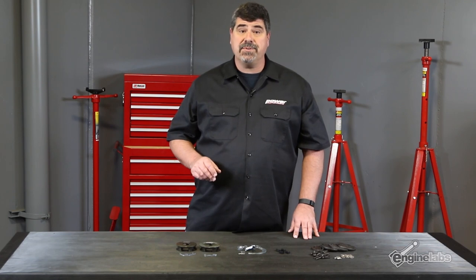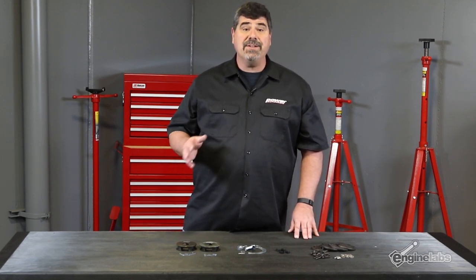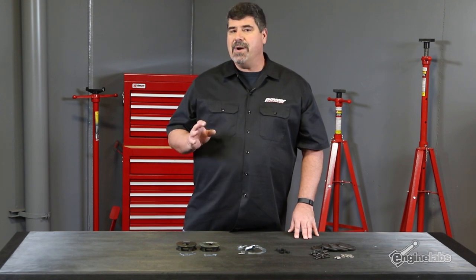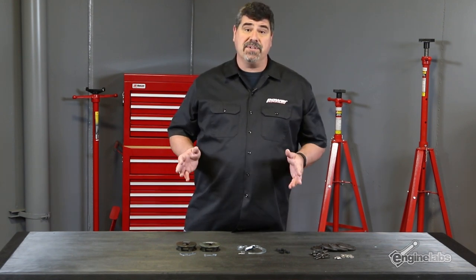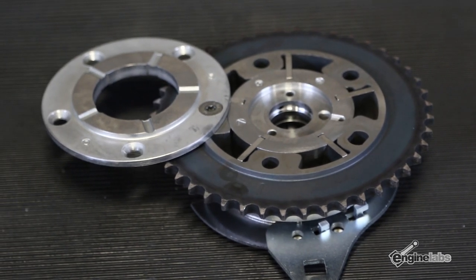Comp's phaser limiters mechanically restrict the motion of the phasers to about 20 degrees in Ford applications and about 22 degrees in GM applications. This greatly increases the options for your camshaft while still retaining the advantages of factory variable valve timing.